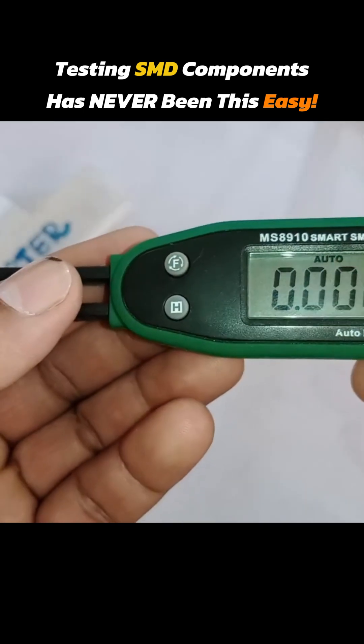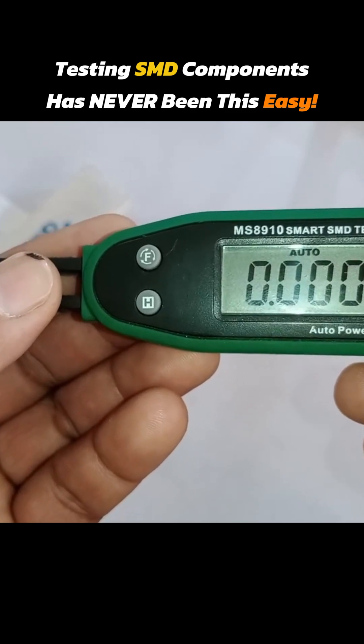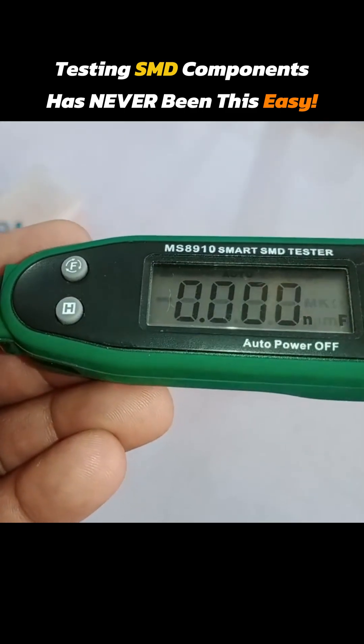The best function that I like is the capacitor testing mode. You can test SMD caps very easily through this tester. It also has another feature I like — it automatically turns off if you forget to power it off.